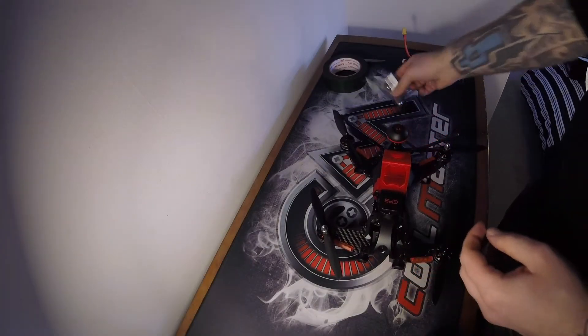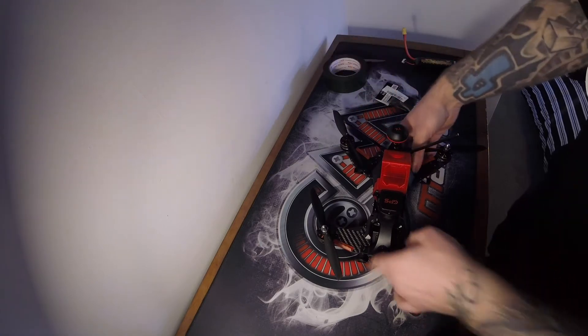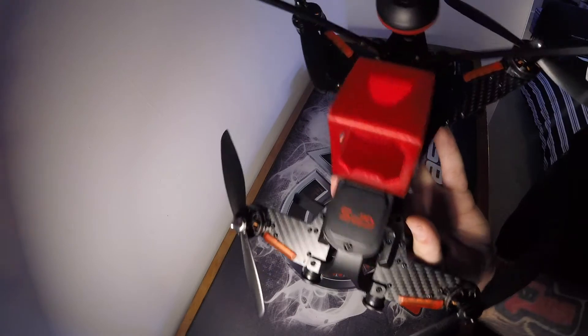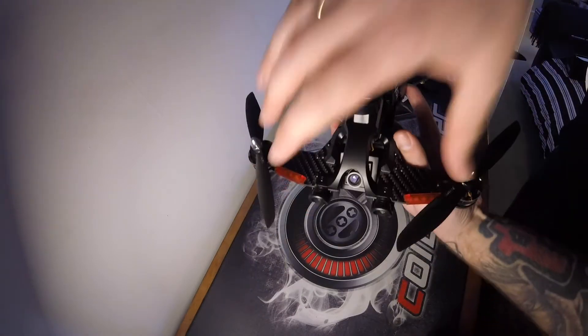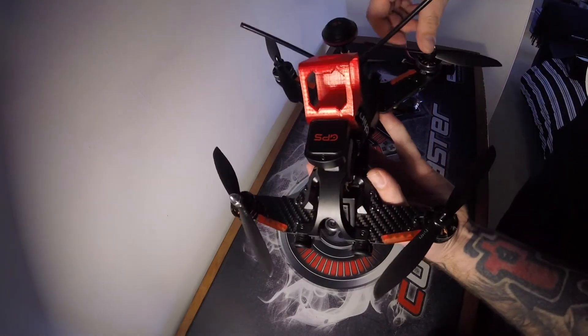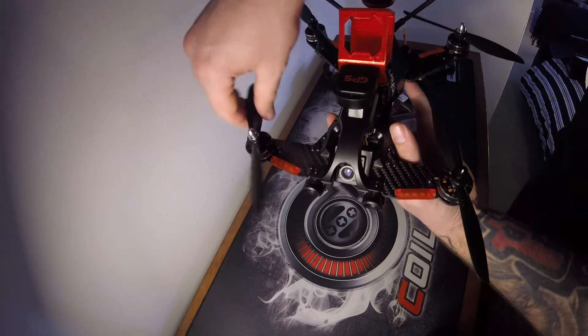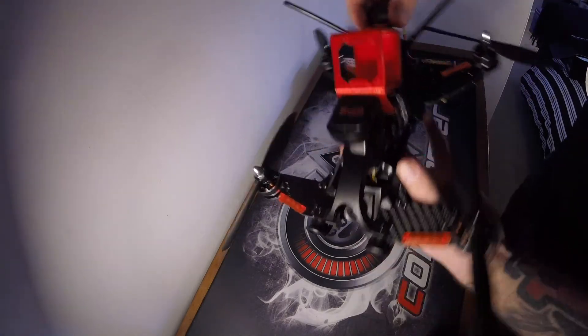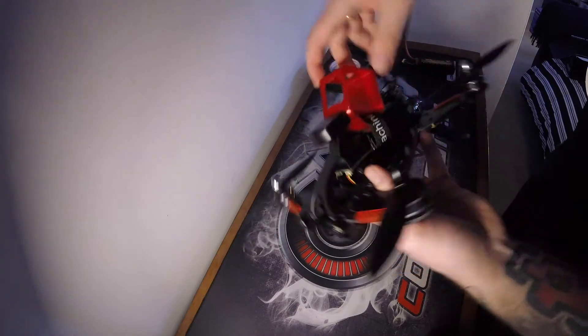Right guys, final step, which is the alarm. Just quickly going over this — you can see I've just put all the props on. So yeah, black, silver, silver, black. Just make sure your props are on the right way, get them spacers down, get them bolts on and then that's ready to go. Already looking so much better.